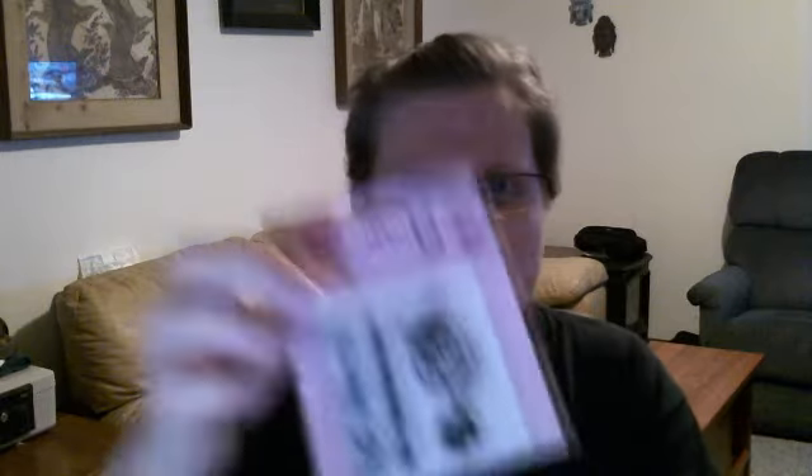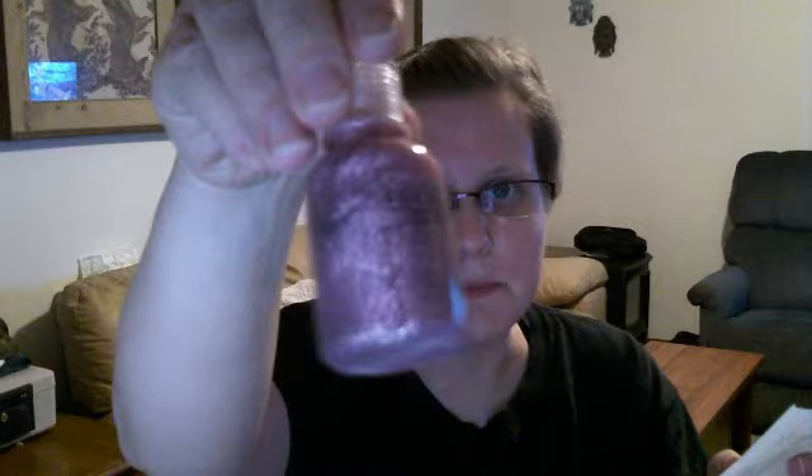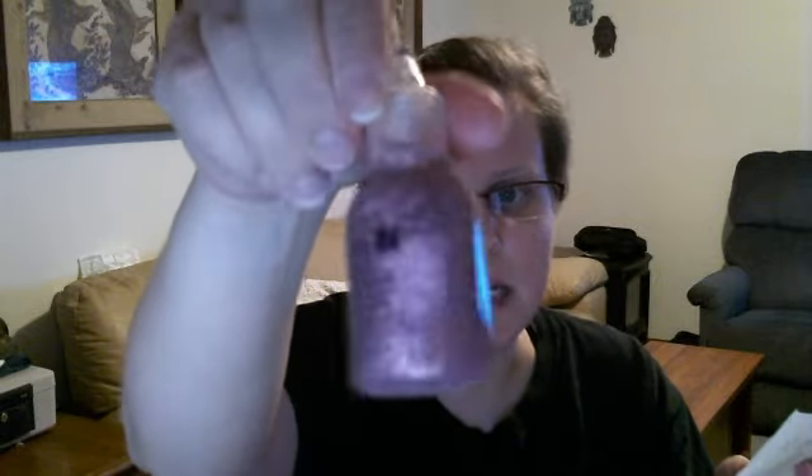I got this really cute wooden stamp — 'love you sew' — and that one was 97 cents. I thought it would be on clearance because it kind of reminds me of Valentine's Day, but I guess not. And then I got these cling mount stamps, and those were 24 cents, as well as this really pretty purple and pink stickle, and that was 24 cents.